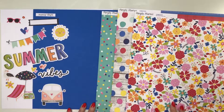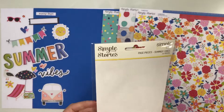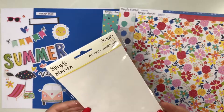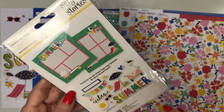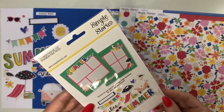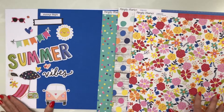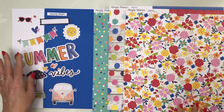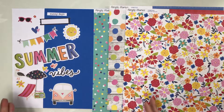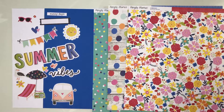For your embellishments, you're going to get a package of the new Simple Pages. This has all the embellishments you need to do a page or several pages, and they give you an example you can follow. You have a title, a banner, and lots of different icons and little pieces to tuck in. That is Simple Stories Sun Kissed.